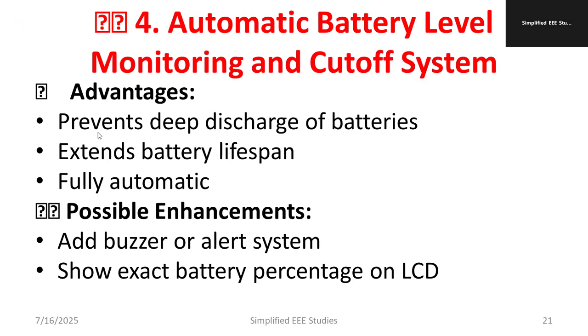The plus points of this project are: it prevents deep discharge of the battery, ensures battery protection, extends the battery lifespan, and provides fully automatic control. A possible enhancement is adding a buzzer and alert system so the authority knows there is an issue and can turn off the system. You can also add a GSM module for further enhancement and display the exact battery percentage on an LCD for proper monitoring.